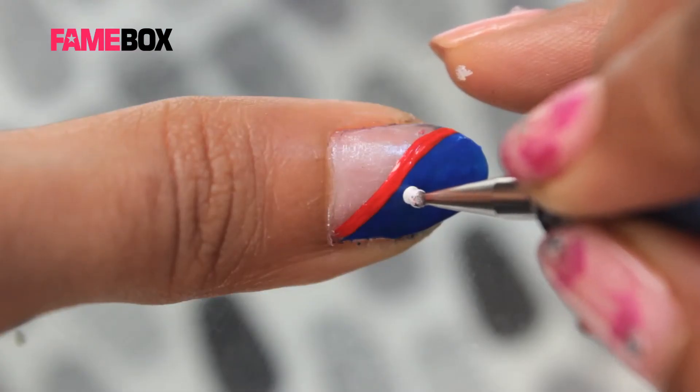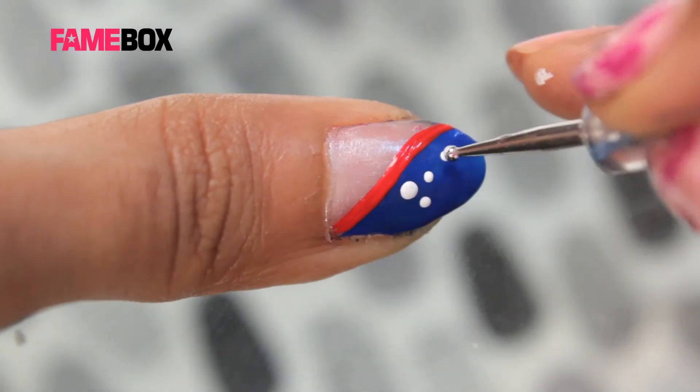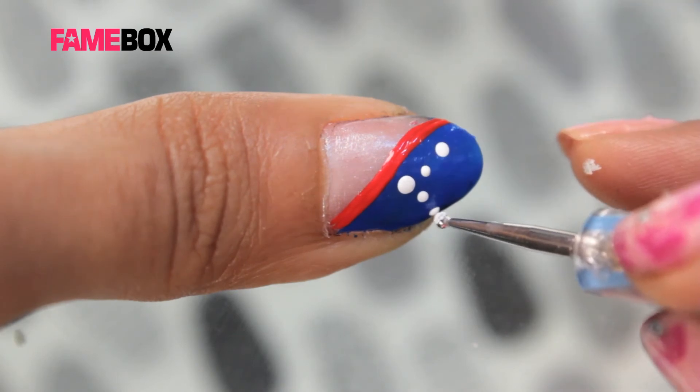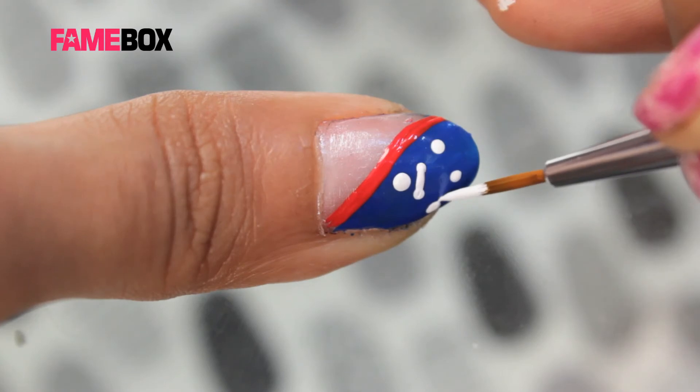I will be creating an anchor shape on the thumb. I am using a dotting tool and a white acrylic color, just dropping a few dots as you can see. And with a brush, just join these dots.